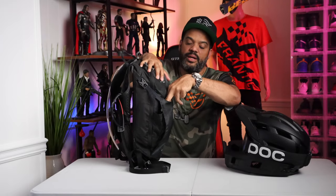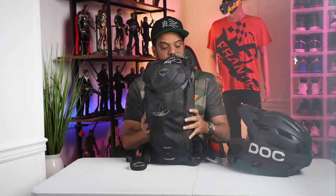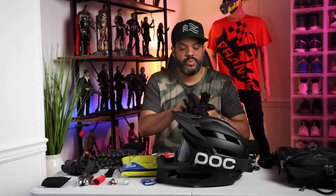There's a pocket here where I usually put my gloves. Let me unpack everything so I can show you what's inside. First up are my gloves — these are the Gyro, really simple and comfortable.